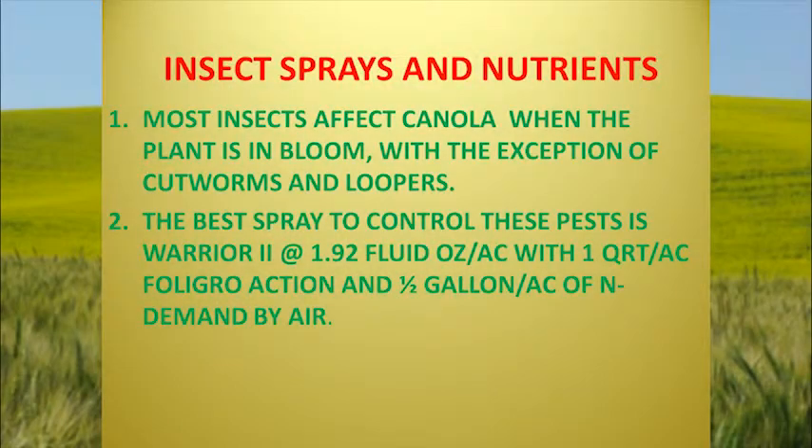For most of the pests I just showed you, we've been using Warrior at 1.9 fluid ounces per acre with one quart of Foley-Gro Action foliar. Normally if you have a problem with aphids they zap the health out of the plant, so putting a foliar on at that time will help offset some of the damage. The product also buffers the water to make it more active. It's a good time to do it.